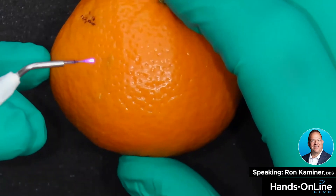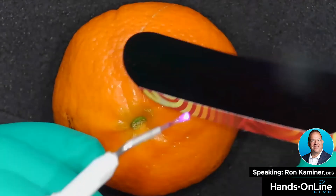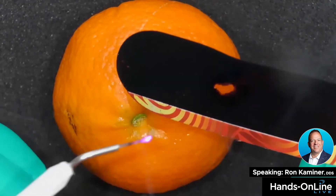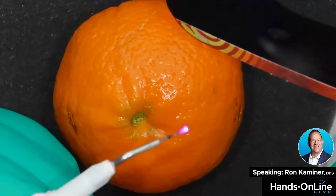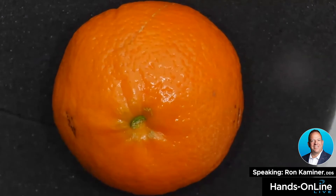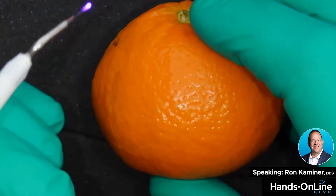I've already initiated the tip but I'll reinitiate it for you right now. I take my tip, fire it into articulating paper a couple of times — my tip is initiated, you can see the glow on it. I'm going to put on my loops; my loops actually have some laser filtration in them, which allows me to see better with what I'm doing.